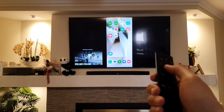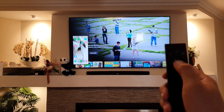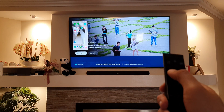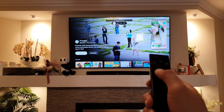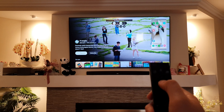You can switch the view back and forth. Pressing the control button allows you to move the picture-in-picture window around the screen — up or to the side. From here you can also set picture-in-picture as needed.